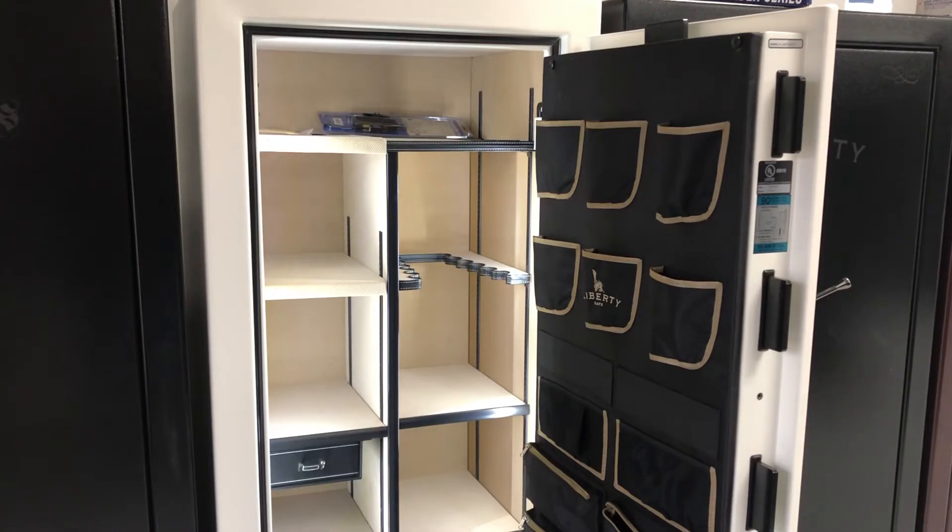This is one of the better safes that Liberty has. They're going to start in the price range of around $2,500 and go up from there depending on what options and sizes you want to go with. The Lincoln series has three different sizes: a 25 cubic foot, which is this one right here, a 40 cubic foot, and a 50 cubic foot.